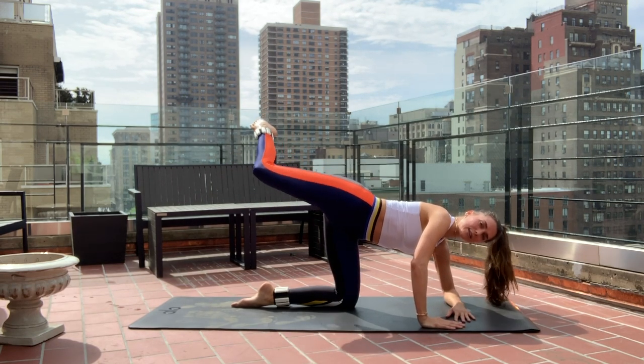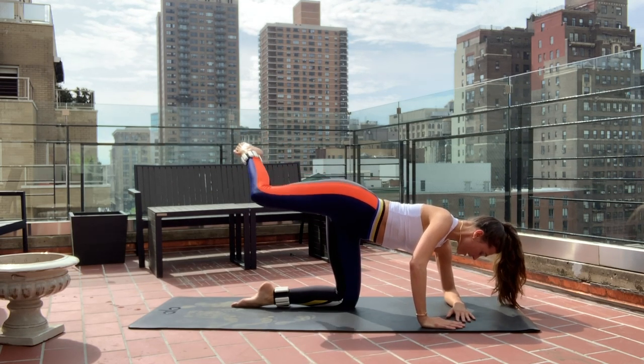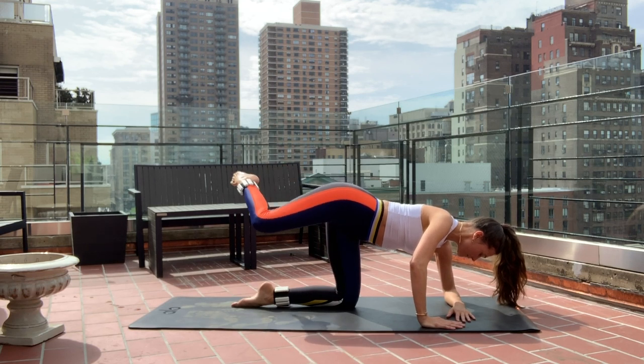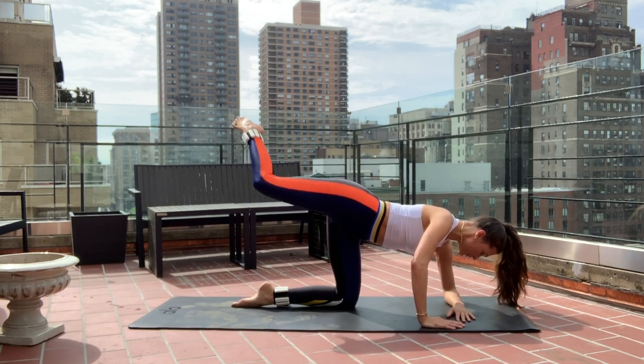Nine. Really getting into the side of the glute — eight, seven, six, five, four, three, two. On one.